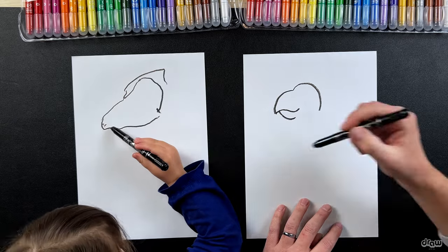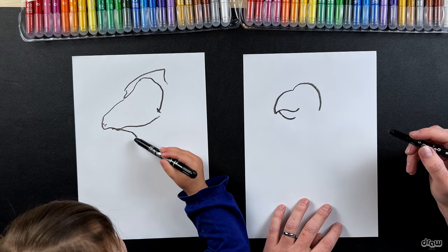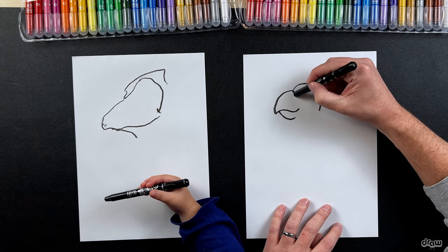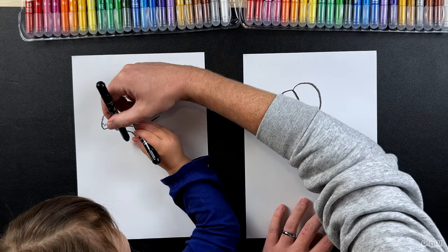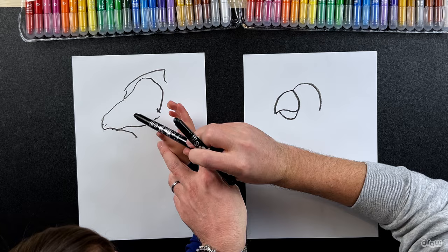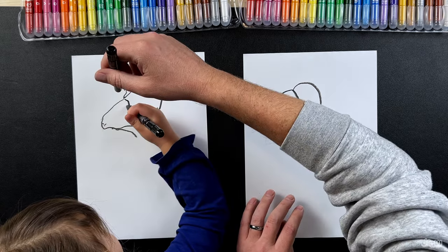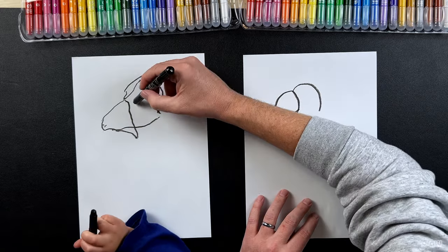And then underneath we're gonna do a curve as well, so from here you can draw to there. That's it! And then we're gonna draw a line that goes down like this - from here over there you can draw a line to here, but you can curve the line around. That's it, good job, excellent!